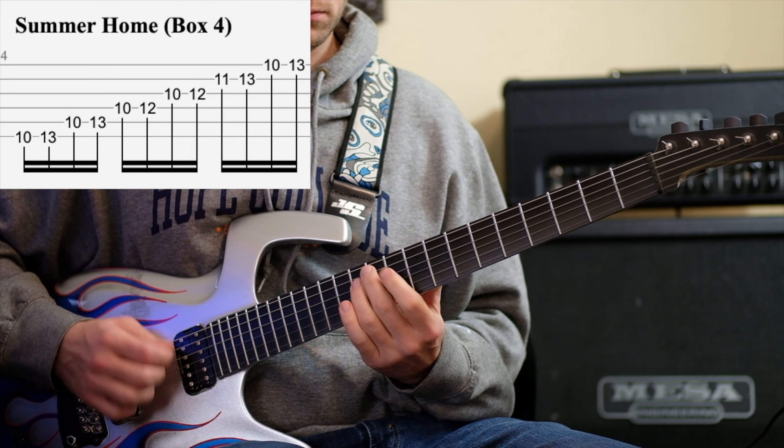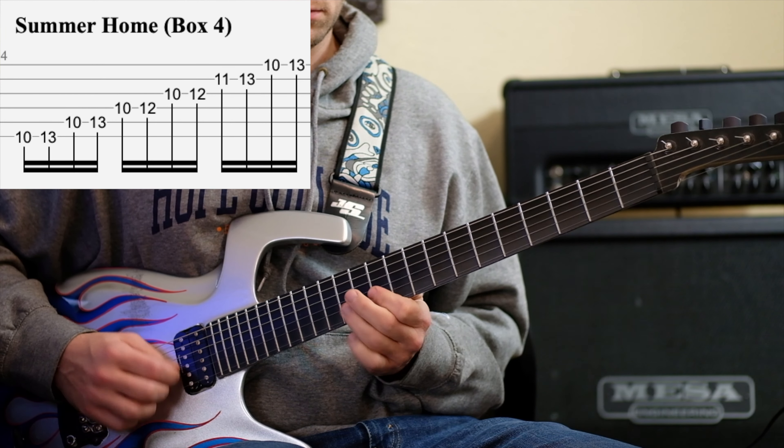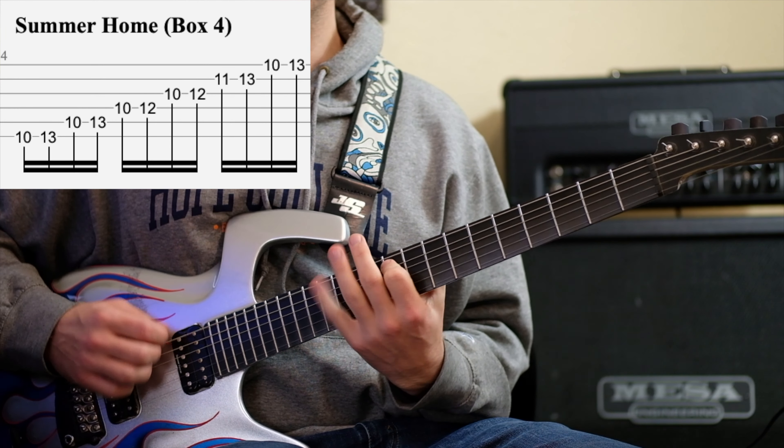Hello, and today we're going to be mapping out the pentatonic scale all over the fretboard, or at least the way I like to see it. So instead of seeing these five boxes, we're going to be seeing three boxes and then two extension boxes. Let's be in G minor pentatonic today.